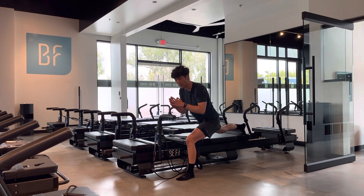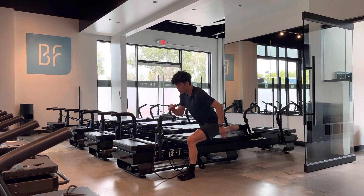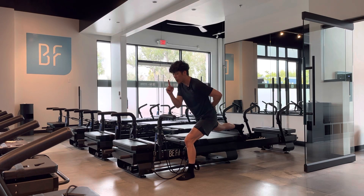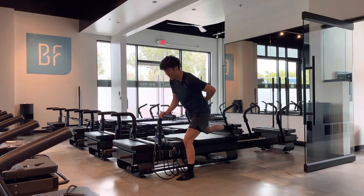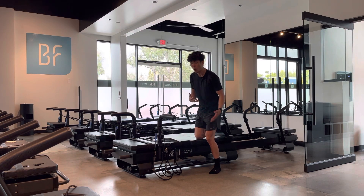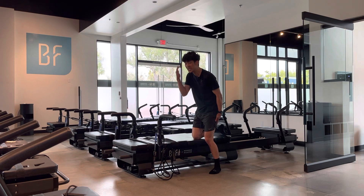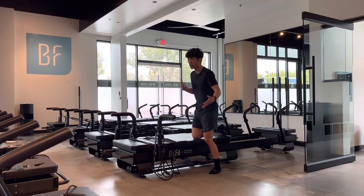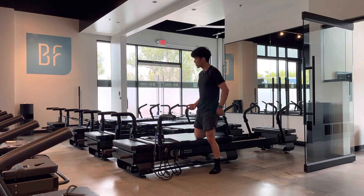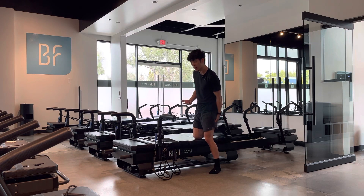Another variation is to pulse — once you're down low, go up two counts and down two counts. Depending on the instructor, some pulse fast; I like to go slow. Going slower builds a mind-body connection — I want you to feel what you're working rather than just pulsing because we tell you to. You should feel it in the hamstrings and glutes.